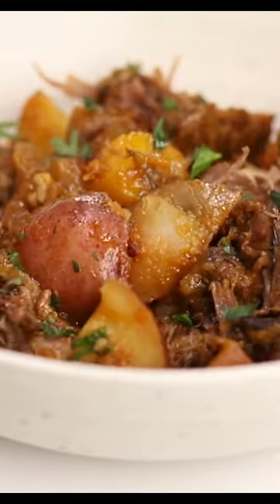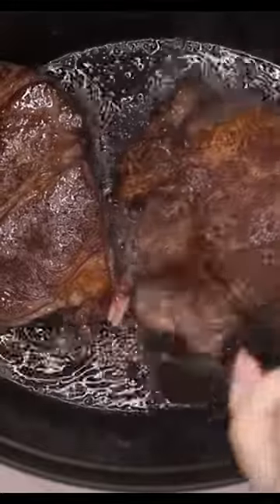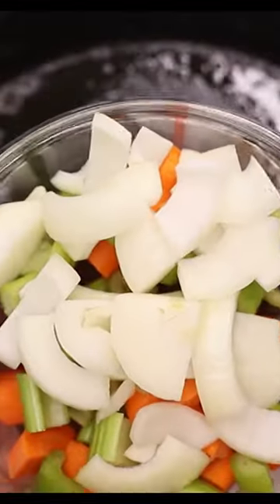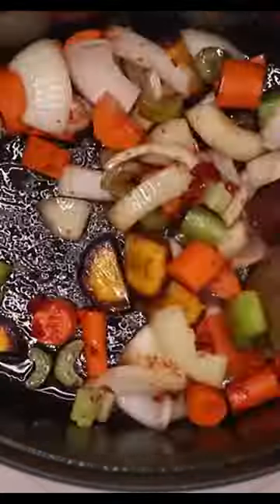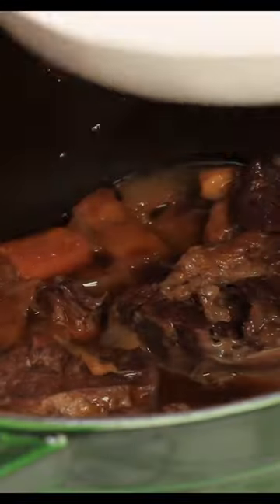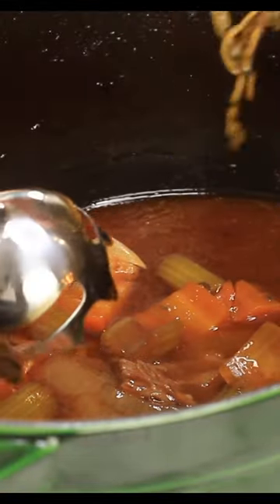This Dutch oven pot roast is a complete meal the whole family will love. It uses a nice thick, delicious, juicy beef chuck roast along with all these vegetables — and yes, it includes some potatoes, but those are for family members who don't eat low carb. That's why it's so easy to make this recipe for your whole family. The recipe is super easy: you make it on the stovetop and then put it in the oven.